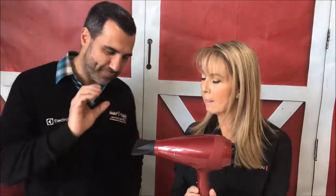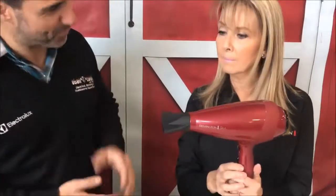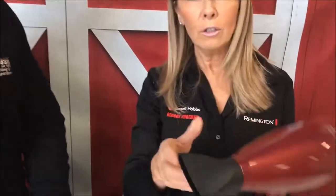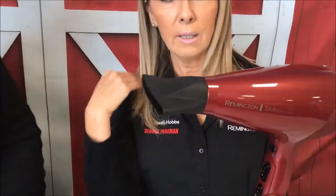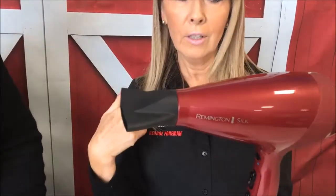On the front there's a concentrator which seems to be a bit more flat than other ones. The concentrator is used when you're styling your hair — if you like to straighten it, it'll concentrate the air exactly where you need it to go and give you a nice finish.